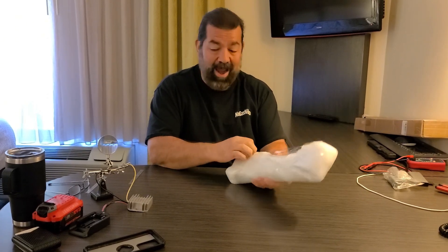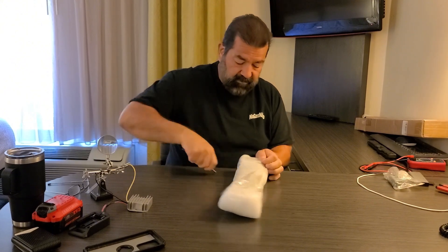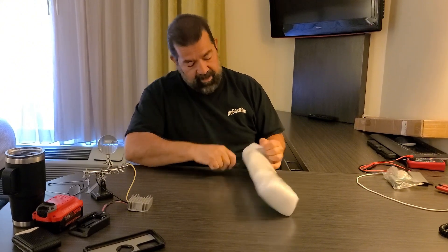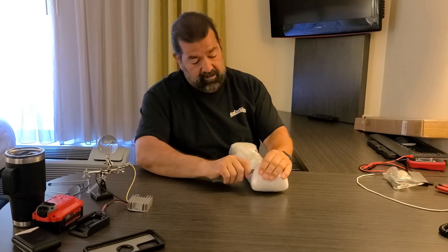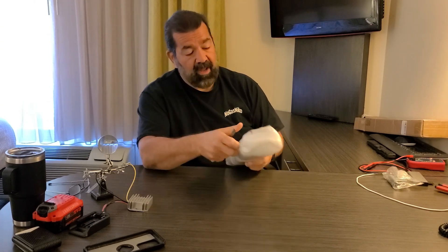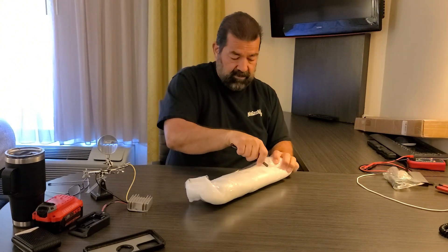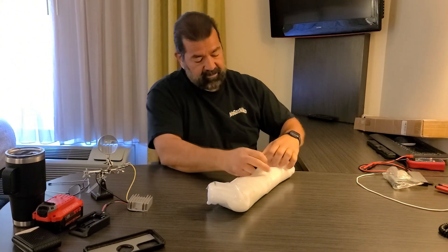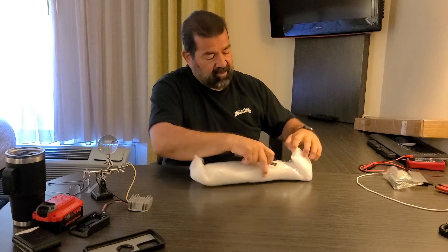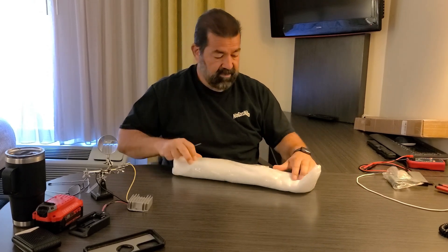This feels pretty well wrapped — I'll give them credit for that. You can't tell, but I'm currently traveling, so I'm doing this from a hotel room. I didn't bring a box cutter, so I'm using this steel ruler. It actually does a very good job at cutting the tape.